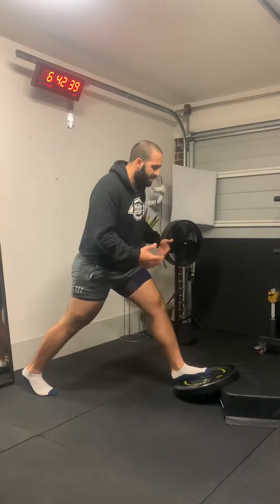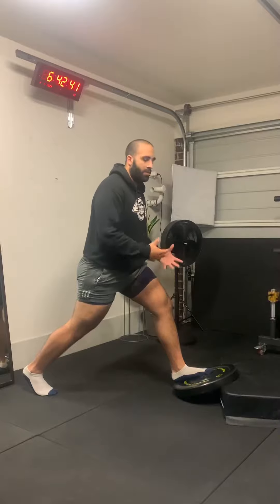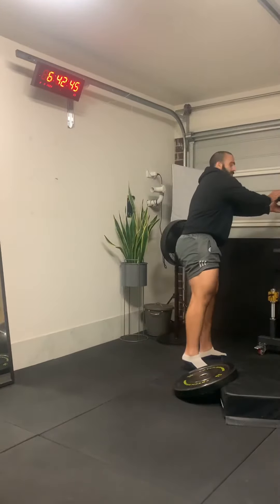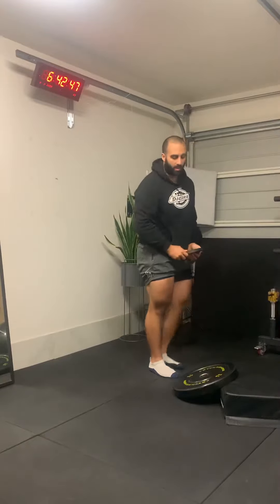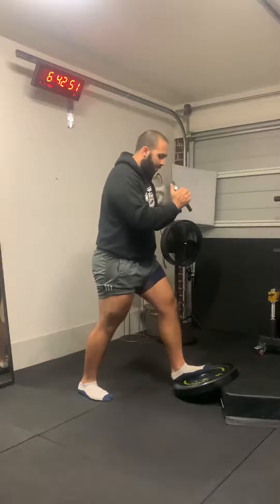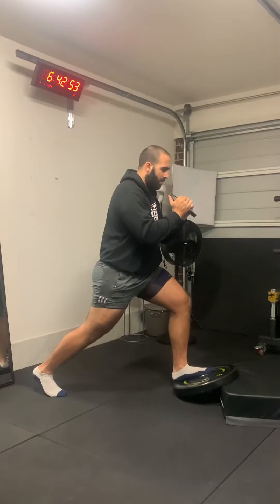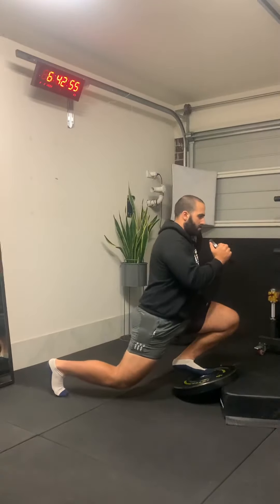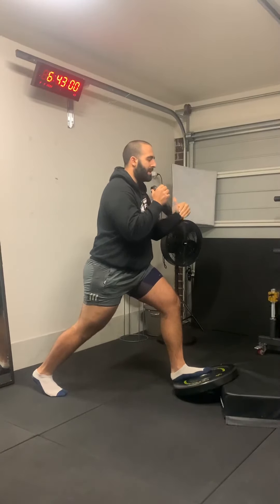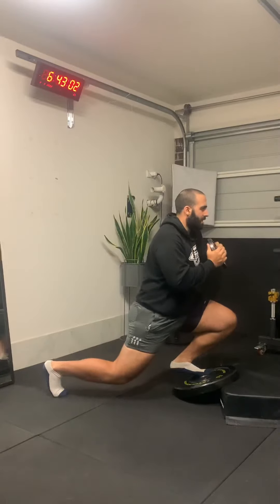Assuming balance isn't an issue and you're confident, add some more weight. Use a dumbbell, kettlebell, whatever it is, and hold it out in front, performing the exercise exactly as you would without weight. Again, try to keep your back leg straight and get as deep and as far forward as you can.